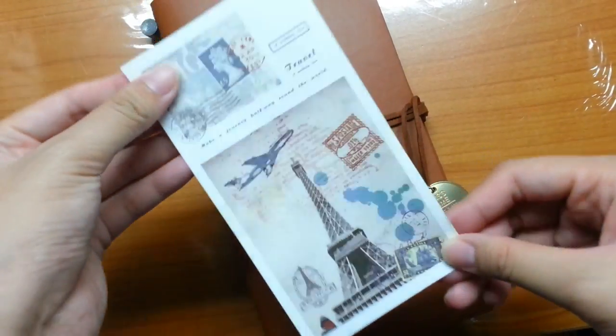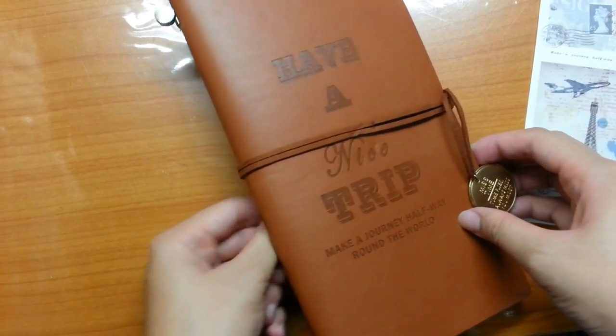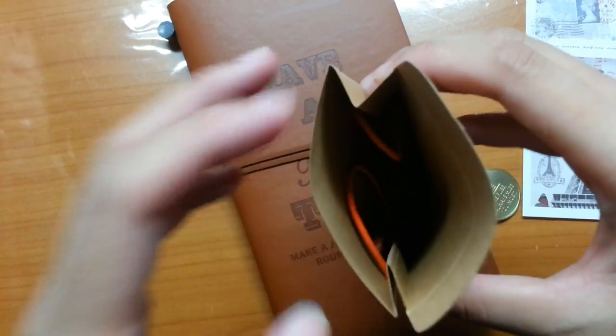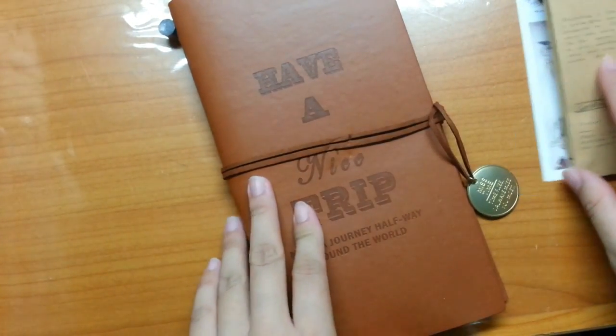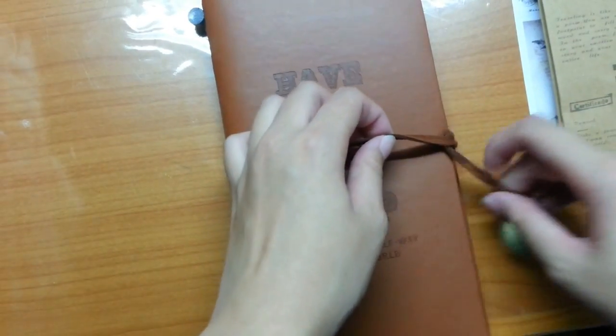Once we open the package, we can see the charms there and it is so amazing. For a Traveler's Notebook, it doesn't come with a charm, but this one comes with a really pretty charm. There is also a pocket that contains a string for you to replace it, especially for inserting the notebook.